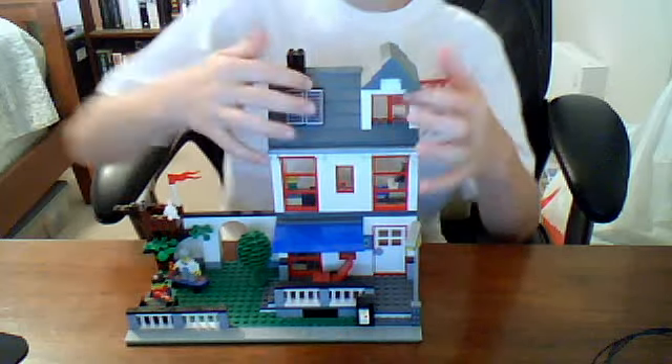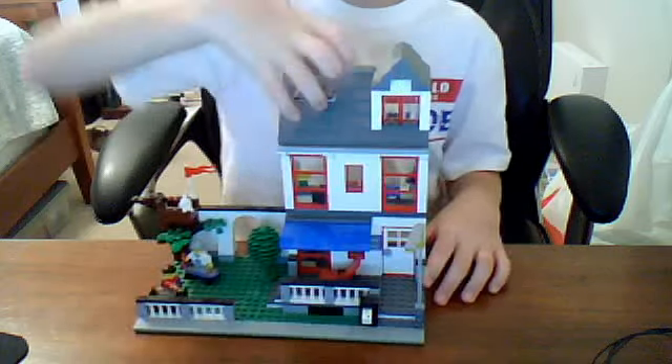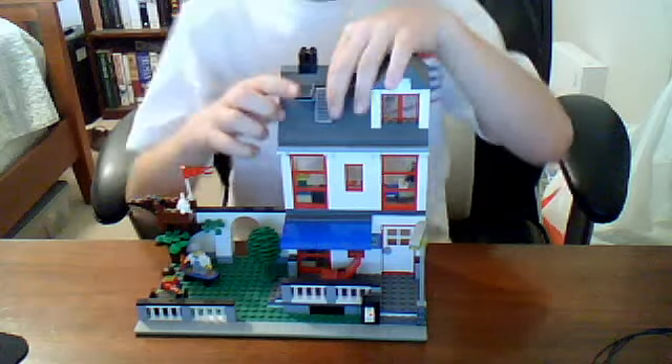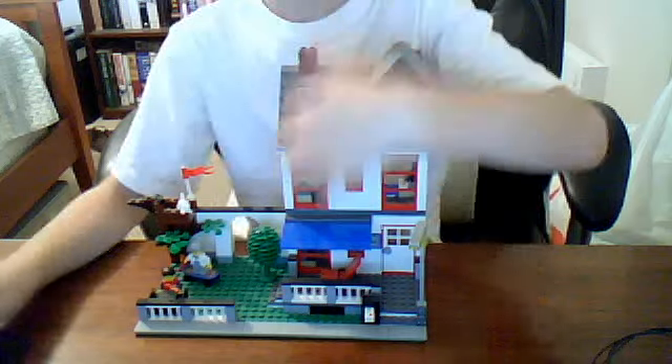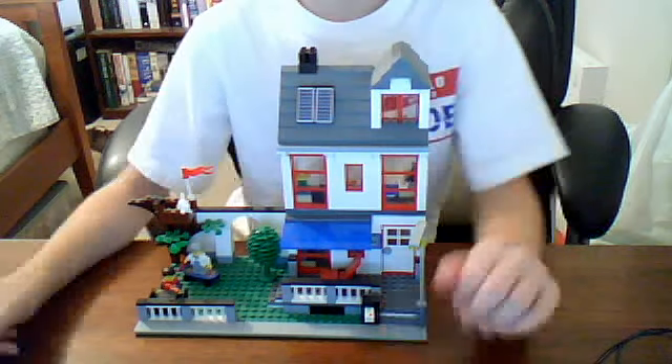Here is the top of it with solar panels. I thought this was a really awesome feature. One thing I wish they did — I wish this was a plain panel — but it's actually stickers. It doesn't really matter.